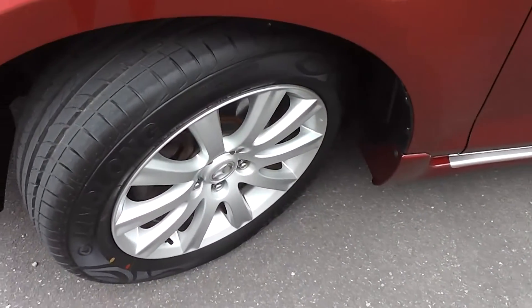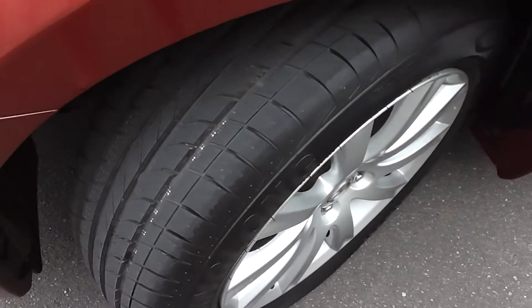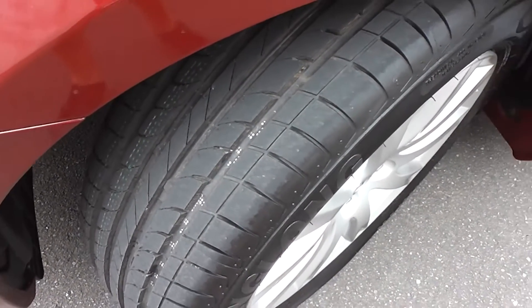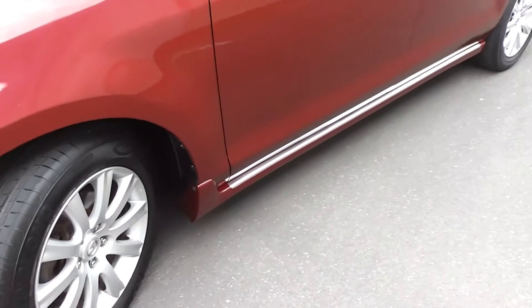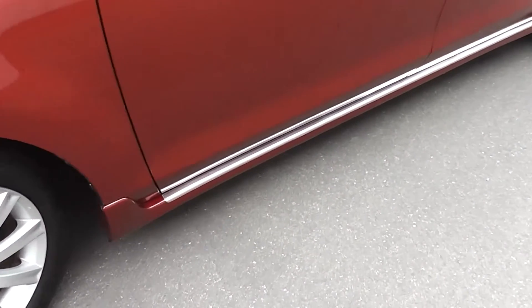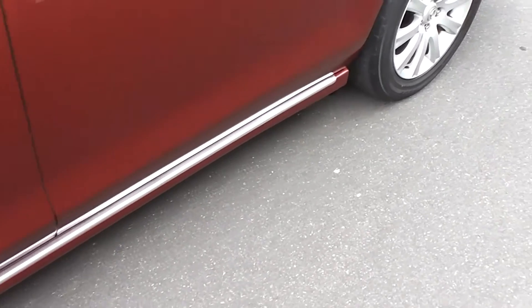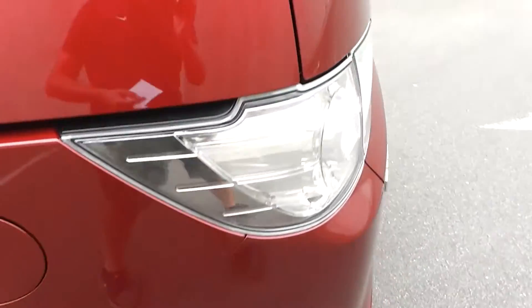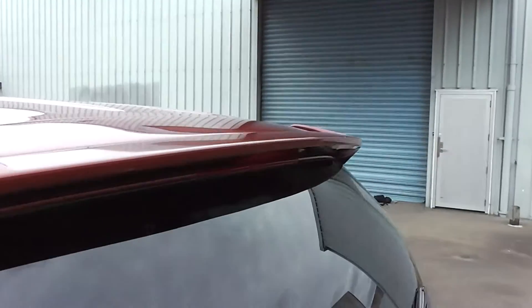It's on a set of factory 17-inch alloy wheels with good rubber all round. In fact, we've got 2 new front tyres on the front and good rubber on the back. It has the factory side skirt along the sill there, and a rear spoiler on the back boot.